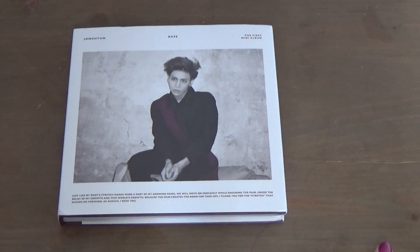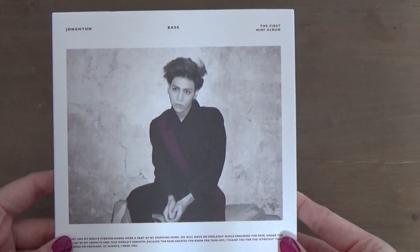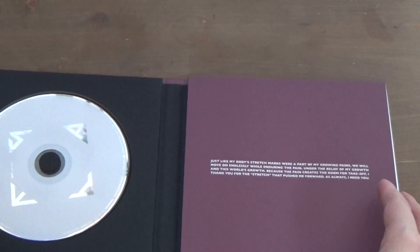I was gonna go visit her, but yeah, I'm really excited to get this because it's Jonghyun and he's my SHINee bias. I hadn't bought it yet and I was feeling really bad about not getting the album. So yeah, here it is — the front, this side, and the back. When you open it up, the CD is here.